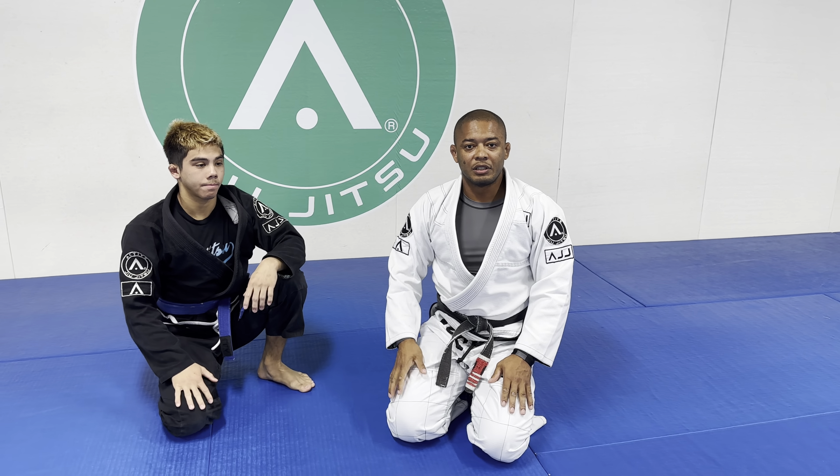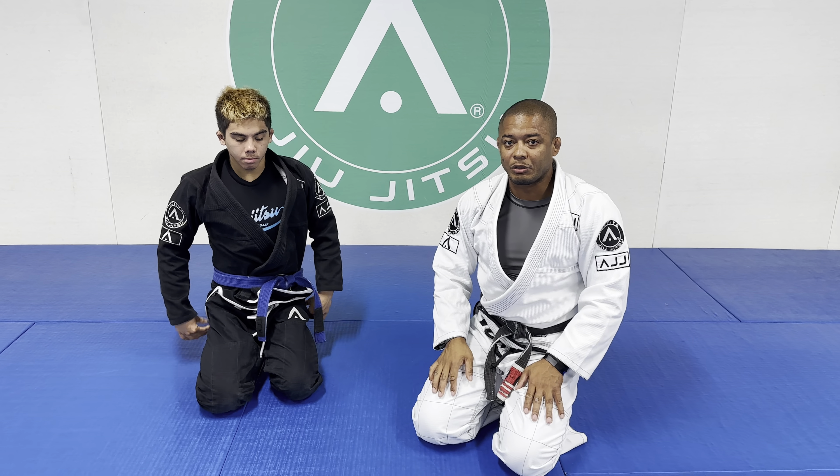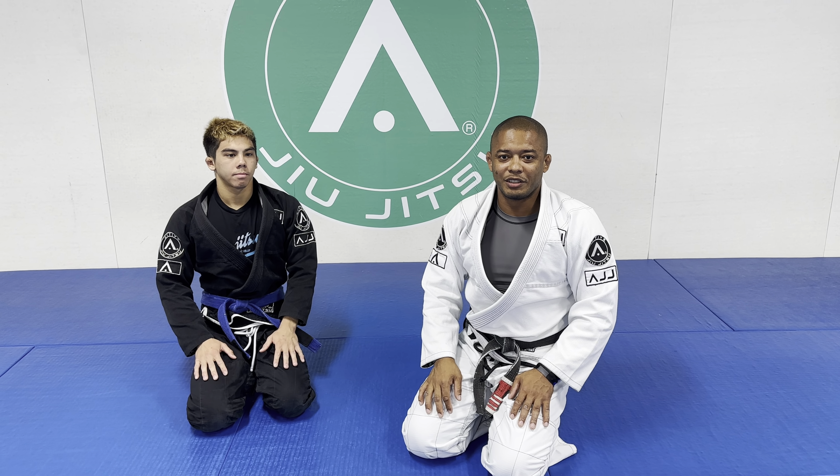This technique has been saving my guard. I love the Z Half Guard, but in case somebody is side passing, I like to do what I call the Mayweather escape. Thank you.